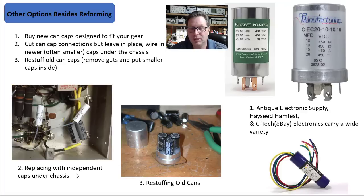It depends on how much the owner wants to invest and how much they want to keep it all original. This was a Pilot 202 amplifier — it had a firecracker capacitor right here, with one end connected here and two other connections on the other end. I just replaced it with two equivalents in parallel and heat-shrinked everything up neatly — good to go.